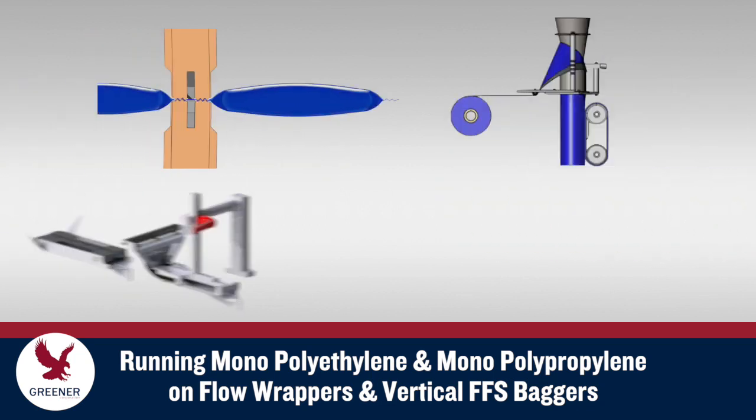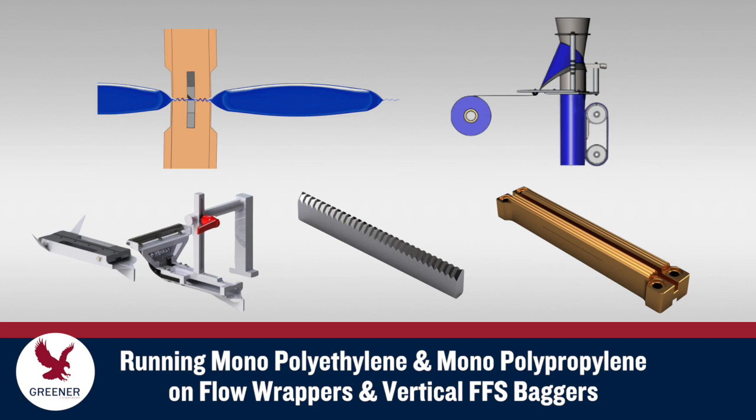Segment 2 in our sustainability series explores the properties that can make mono-PE and mono-PP more challenging to form, cut, and seal, and presents solutions for maintaining package quality and machine speeds when running these materials on flow wrappers and vertical baggers.